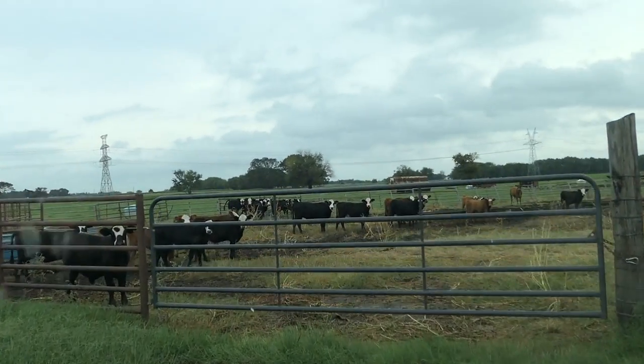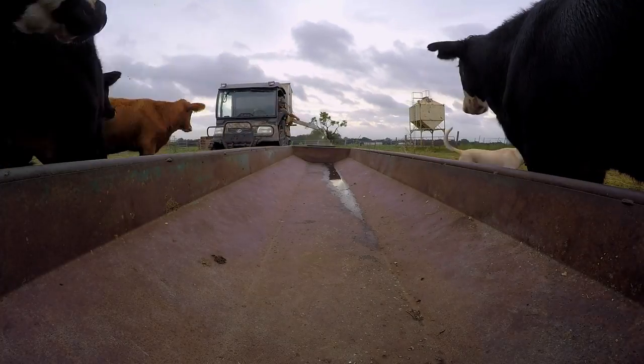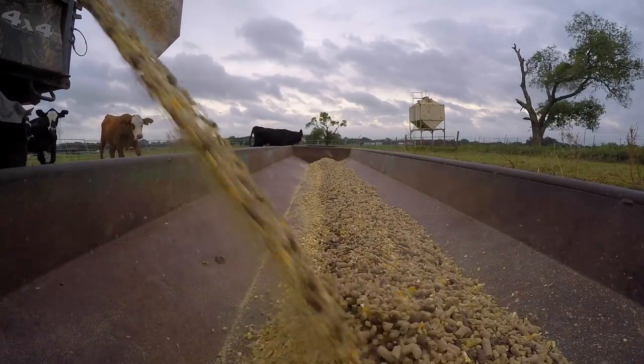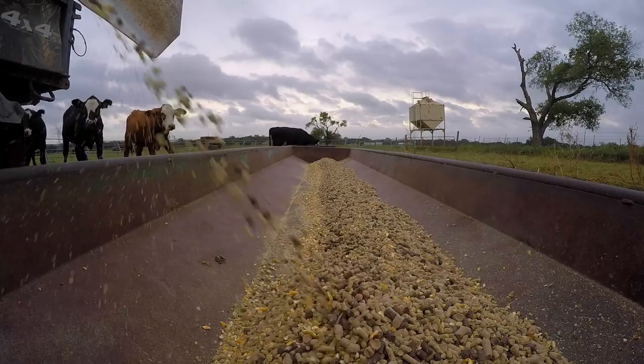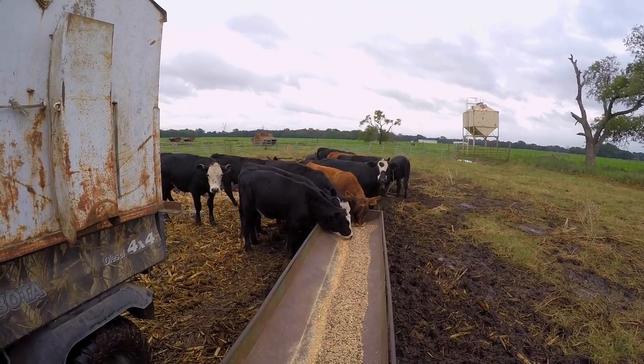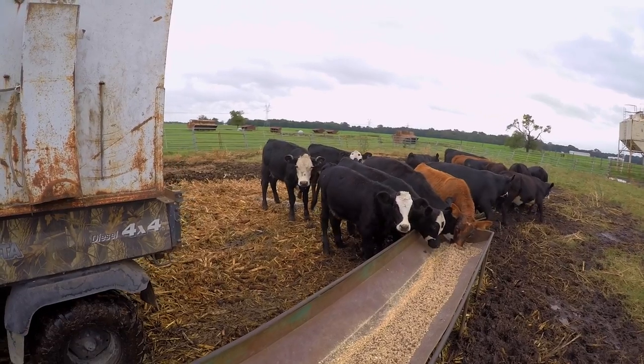Yep, we're just cruising over to the next set of pens. We've got a second group that we caught the other day and they'll stay there for about another week and a half or so, and then turn them out on this stuff.